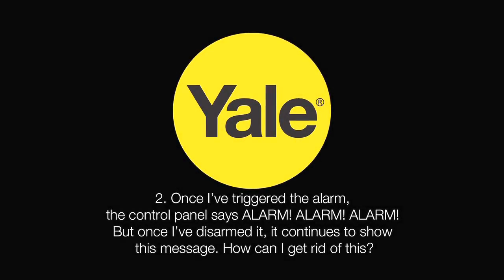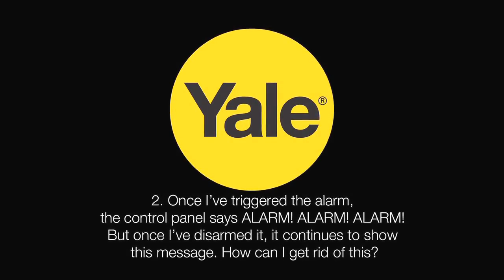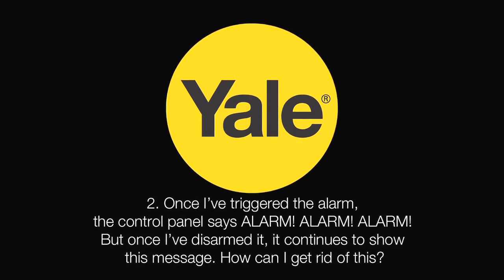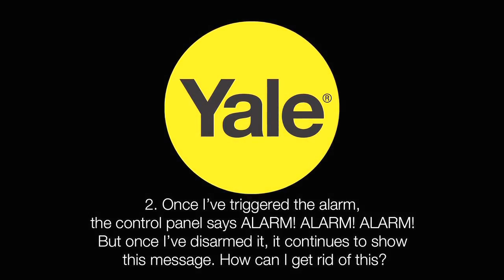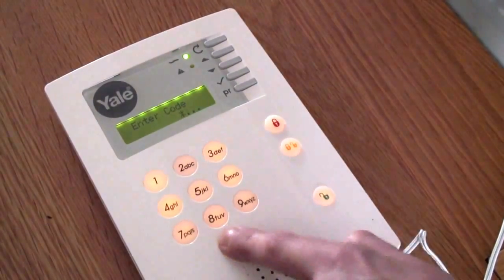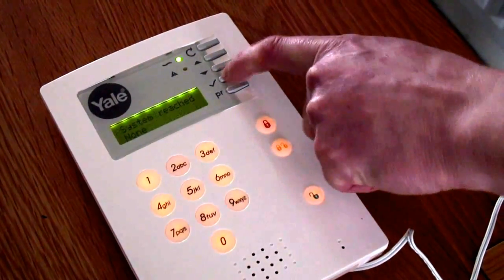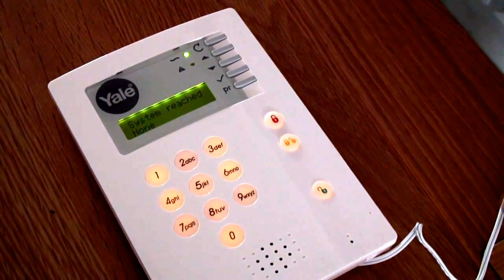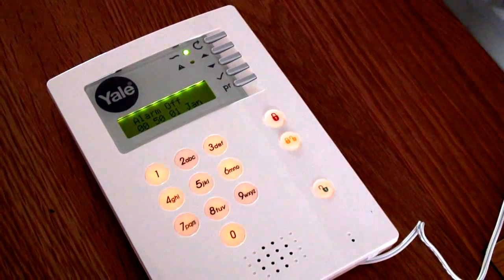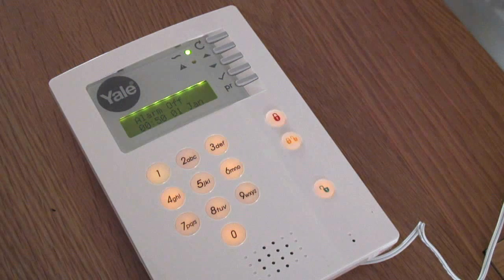Once I have triggered the alarm, the control panel says ALARM ALARM ALARM, but once I have disarmed it, it continues to show this message — how can I get rid of this? Once you have disarmed your alarm by entering your PIN, you need to press the TICK key within a couple of seconds to confirm you have read the error message, and again to get you back to the ALARM OFF home screen. If you don't press the TICK key, it will continue showing ALARM ALARM ALARM.